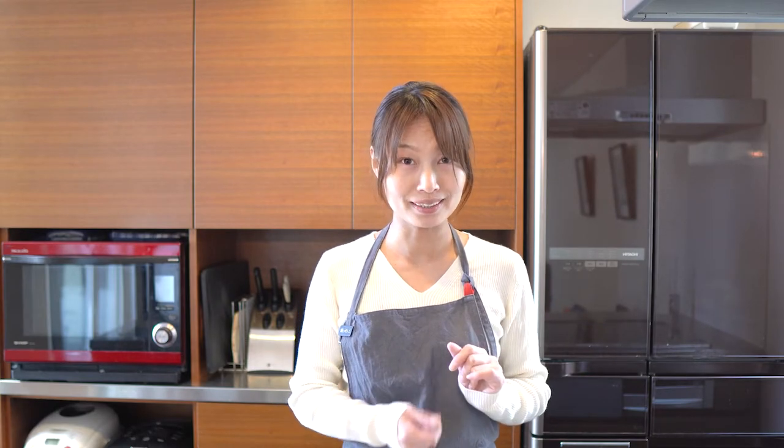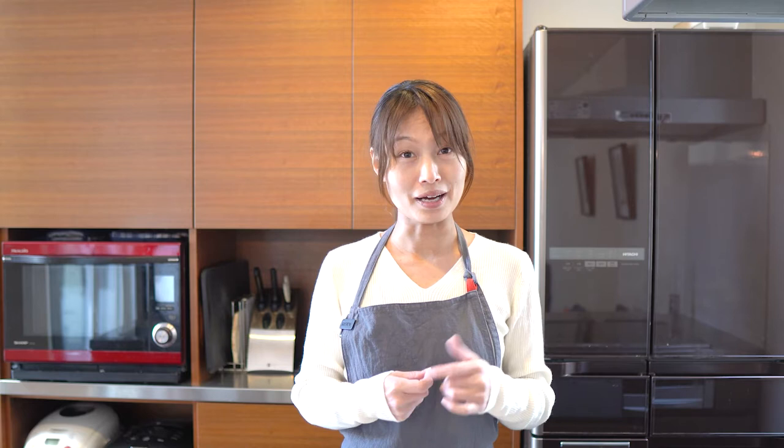Hello, welcome to Mizu Kitchen. I'm M.O.L. Today I'm going to cook Gomoku Gohan. Gomoku Gohan is one kind of steamed rice with some ingredients with it. This is one of my favorite Japanese foods. So let's get started.